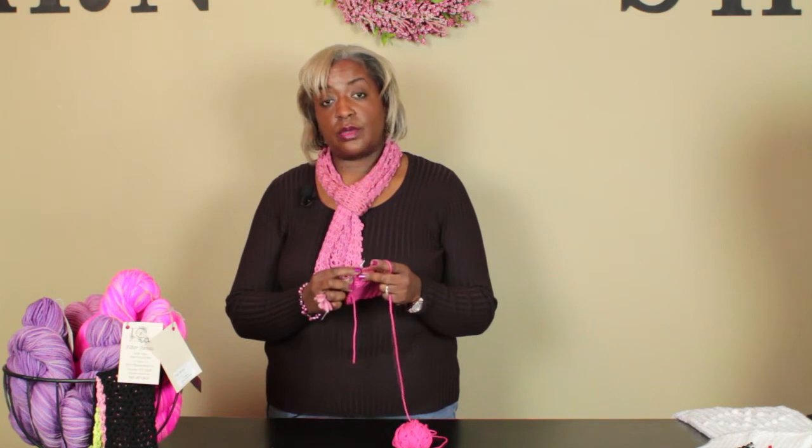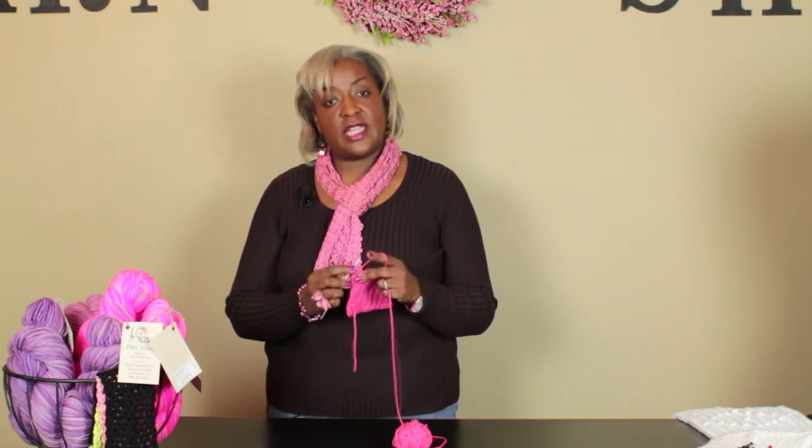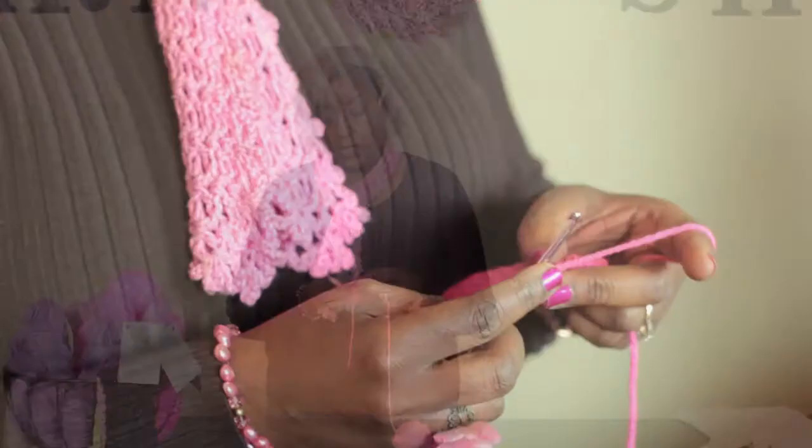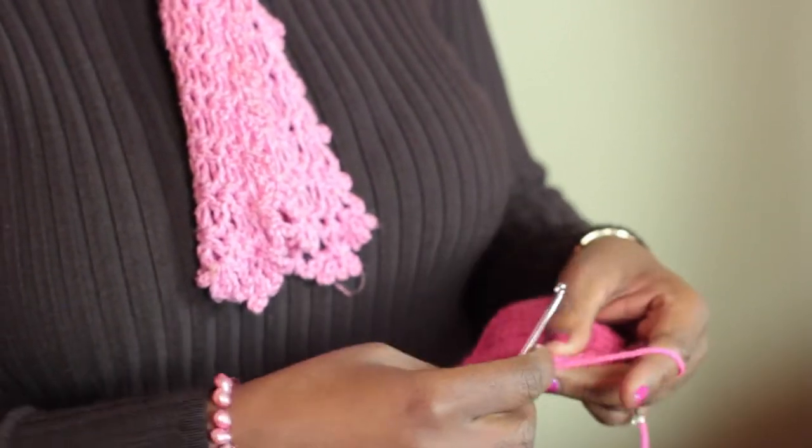When you reach your corner, like I have here, you need to single crochet three single crochets in each corner. That maintains the square effect in your corner of your crochet. So there's one, two, three. Awesome.